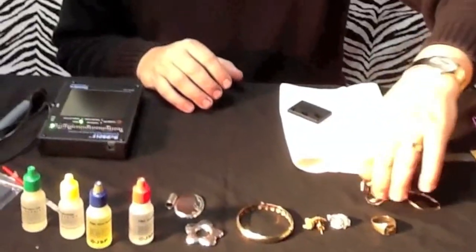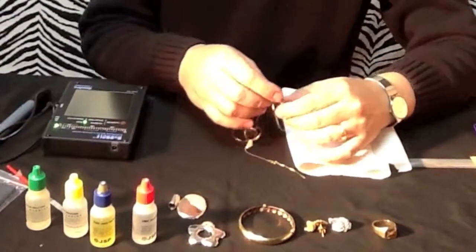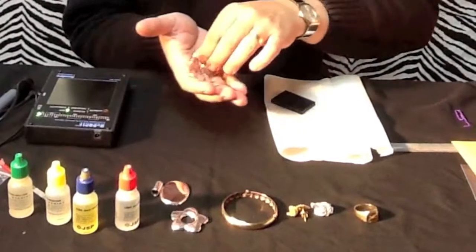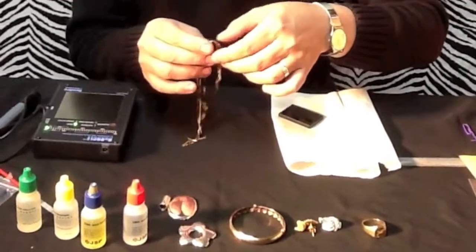Hello, today we're going to be testing some gold and I'm going to show you some various methods of doing so. If you're thinking about buying gold, or you know that people are making good money buying scrap gold off the street, you're going to need to know what you're doing.